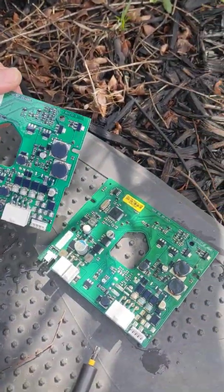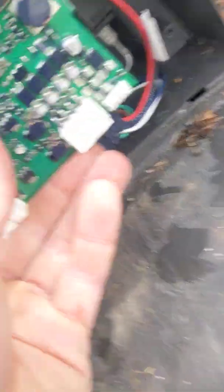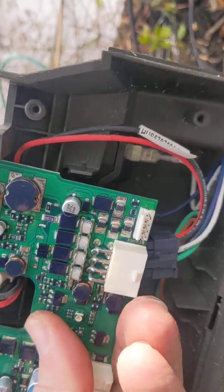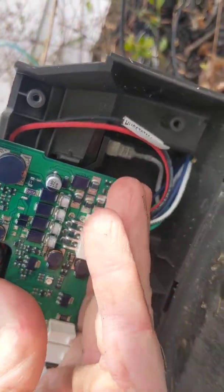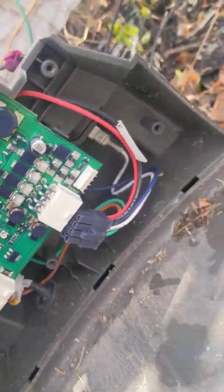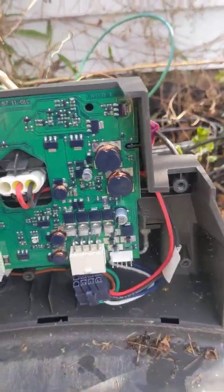The boards are very similar. There is a little slot up in here that the board needs to slide into. Sometimes the newer boards can be a little bit tougher to get in. Then they're going to slide right here into the corresponding slot, and then push right down into this clip.